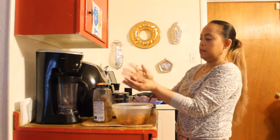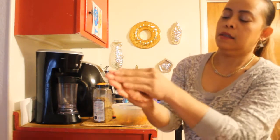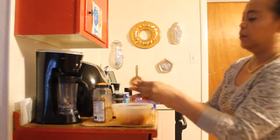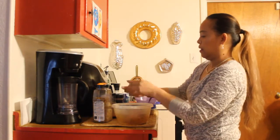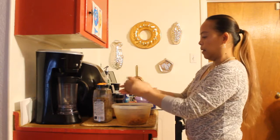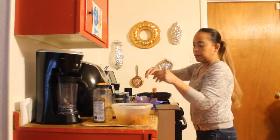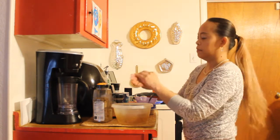We'll make it into a patty — depends what size you want it to be, just about like that size. Press it just to form into a hamburger patty. Then we'll grill it. You can make about four to six pieces of this hamburger.